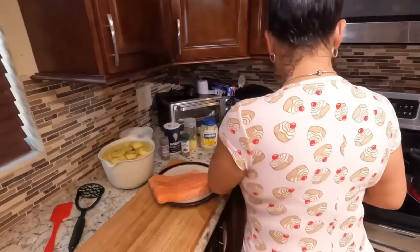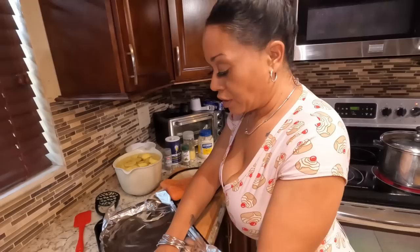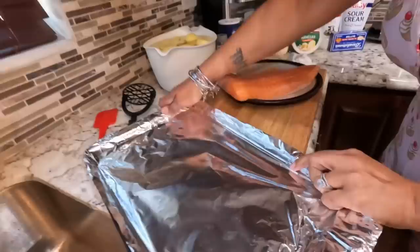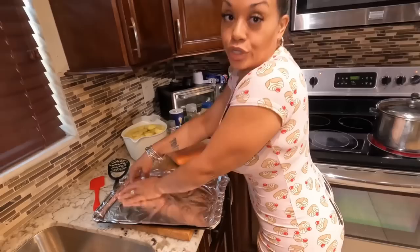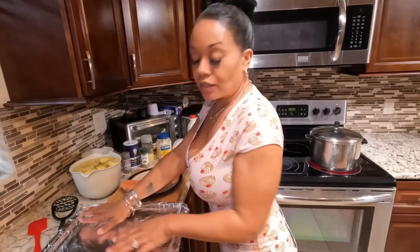Now to this — don't worry about adding any oil or anything to prevent your salmon from sticking, because the goal is you actually want it to stick. Why would you want it to stick? Because I don't eat the skin off the salmon. When the skin sticks to the sheet, it's so much easier to just scoop the flesh right off the skin. That's my choice. If you want to eat the skin, add a little bit of oil to your foil so it doesn't stick.